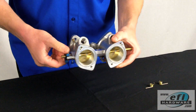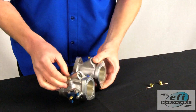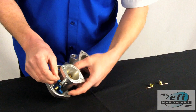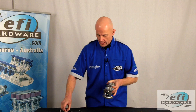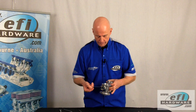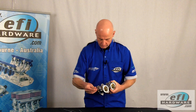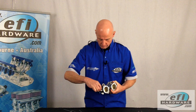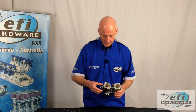Now it can be locked down at the pinch bolt. Now we have our full throttle stop fitted and calibrated. From factory, we adjust the idle stop linkage until it just engages with the hard stop, and then we wind it on one full turn and lock it down.